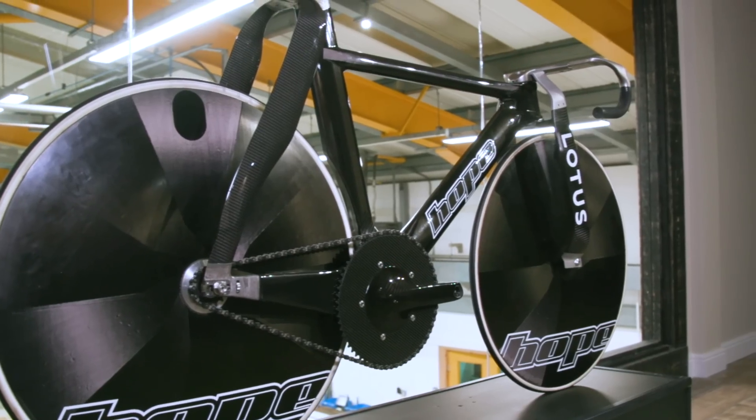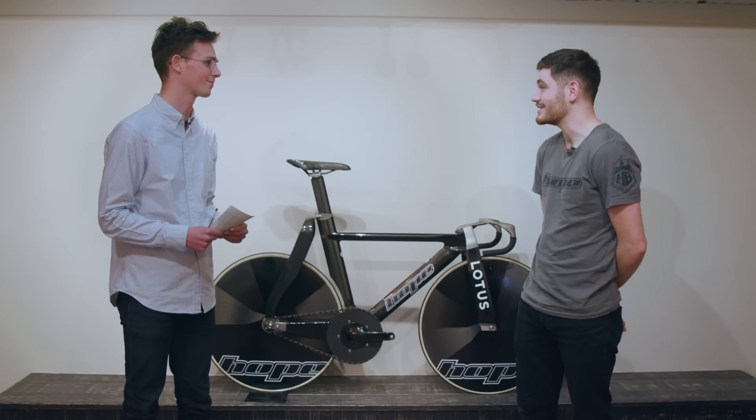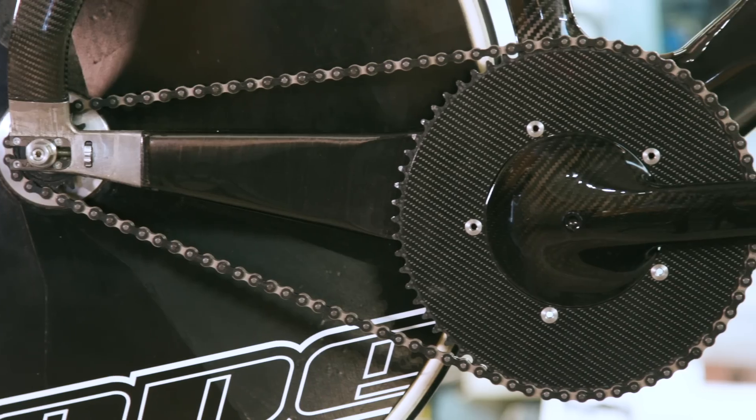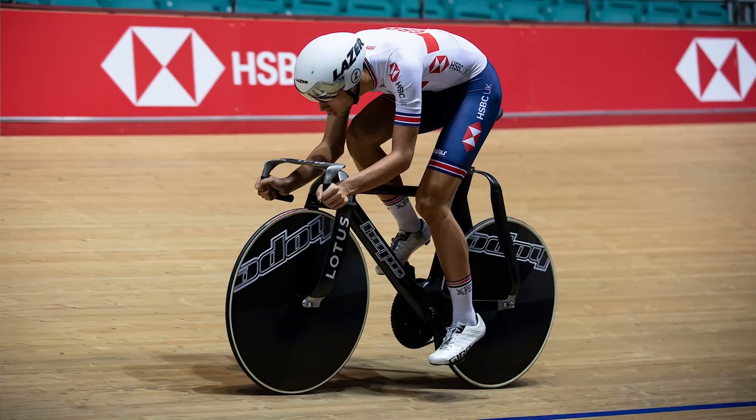You might also be wondering how big that chainring is — it looks pretty huge. I was impressed that they could turn it when we went to see the testing, but I believe it's a 64-tooth chainring on the front. They're putting some serious power through it to be able to turn that.